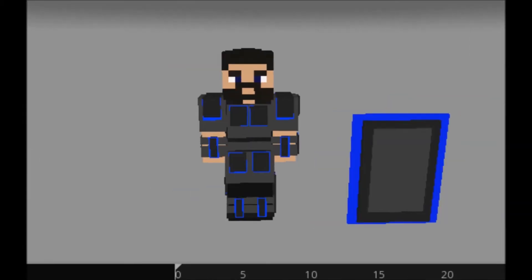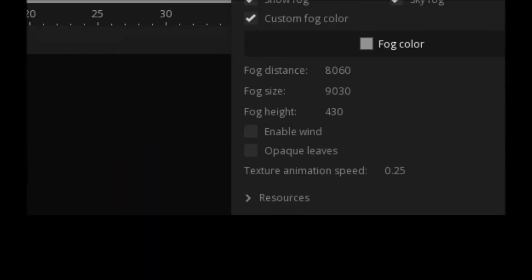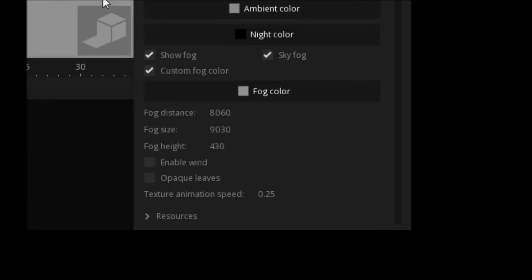Yo guys, this is not what you think it is — not me shaking Skibbz. So this is a rig pack I'm making.